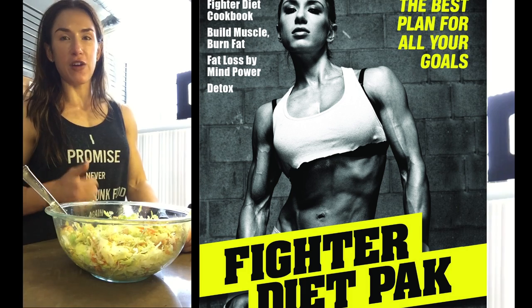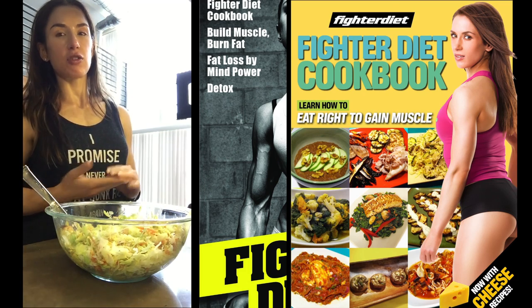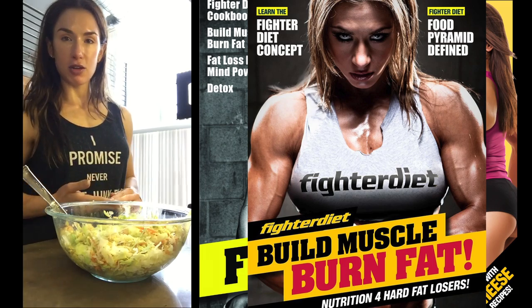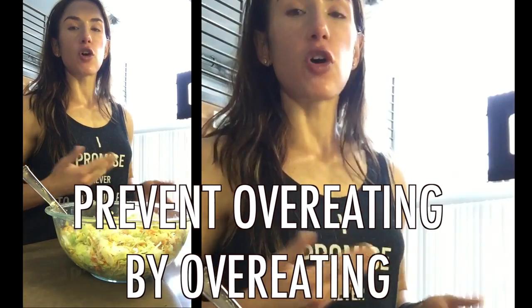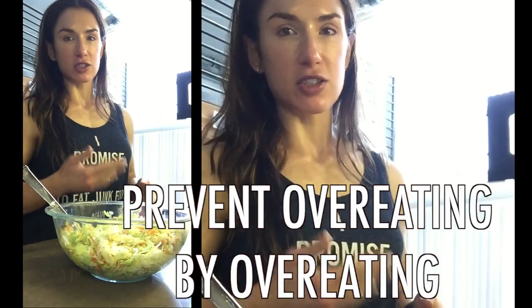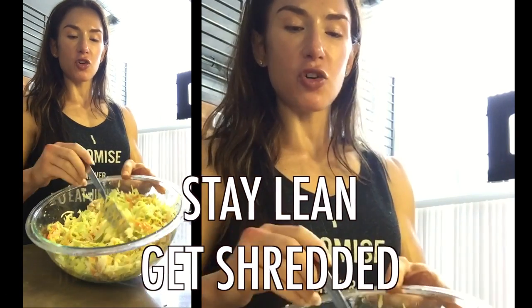And this weekend, I'm offering you a promo on my Fyto Diet Pack, which comes with a cookbook. The guide on how to design your own menus, sample menus, explains how to prevent overeating by overeating, and why I eat so much vegetables, and why I don't eat this or that — to build the muscles I have and stay lean and get shredded. So enjoy this — you gotta do it this weekend. You're gonna love this meal.